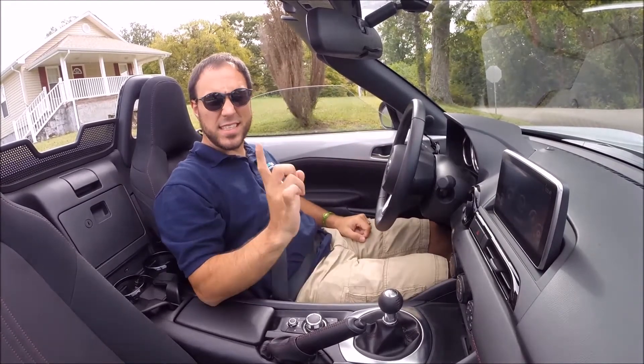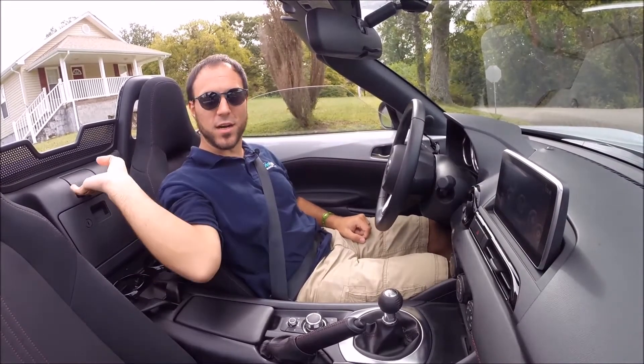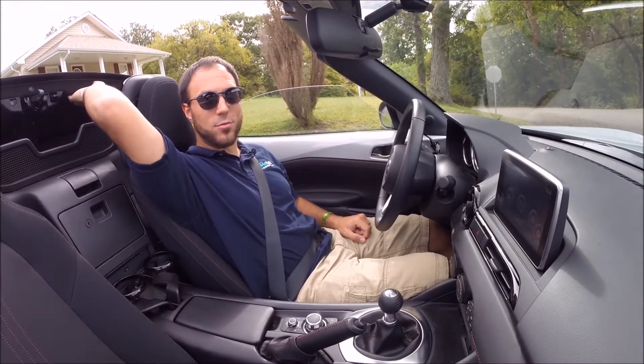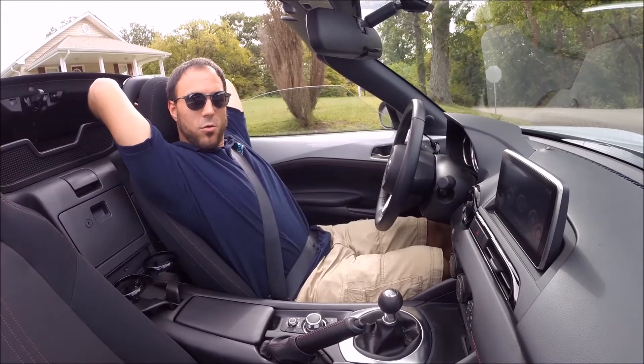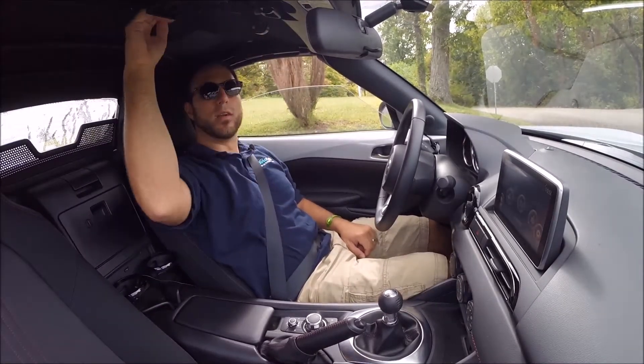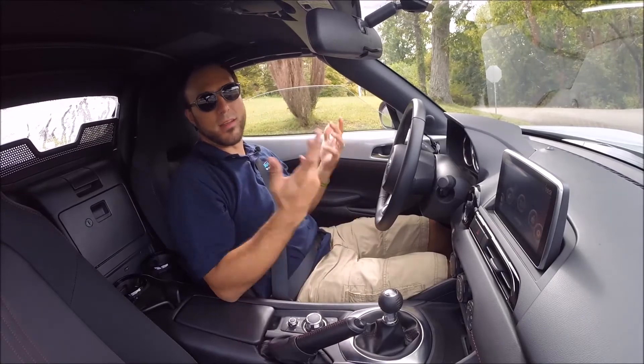If you want to put it back up, it gets even better. There's a single handle here by the glove box — when you pull it, the roof pops up so you can just grab the handle right there. No doing that whole contortionist thing. Handle's right there, slide it forward, latches lock, and you're done.